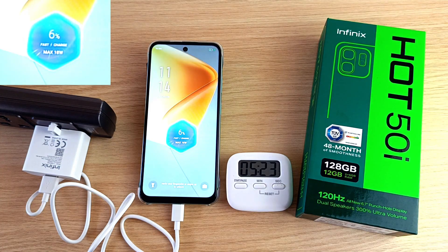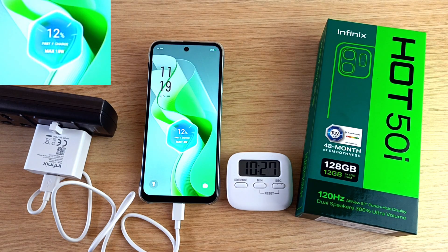5% in 5 minutes, and from experience I think this will take more than 2 hours to fully charge this device. 12% in 10 minutes.